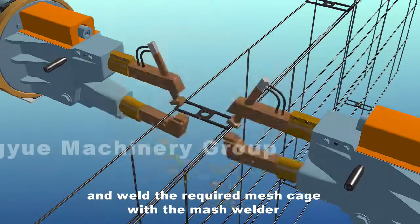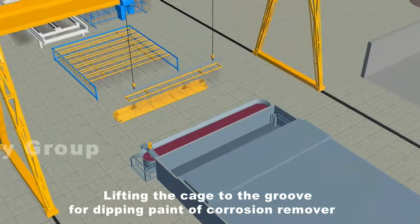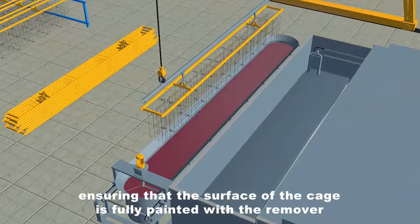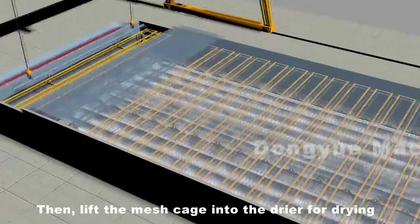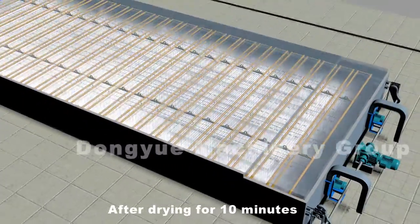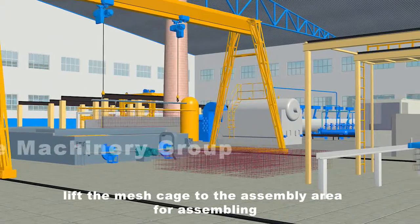Lift the cage to the groove for dipping in corrosion remover paint using a special cage sling, ensuring the surface of the cage is fully coated with the remover. Then lift the mesh cage into the dryer for drying. After drying for 10 minutes, lift the mesh cage to the assembly area for assembling.